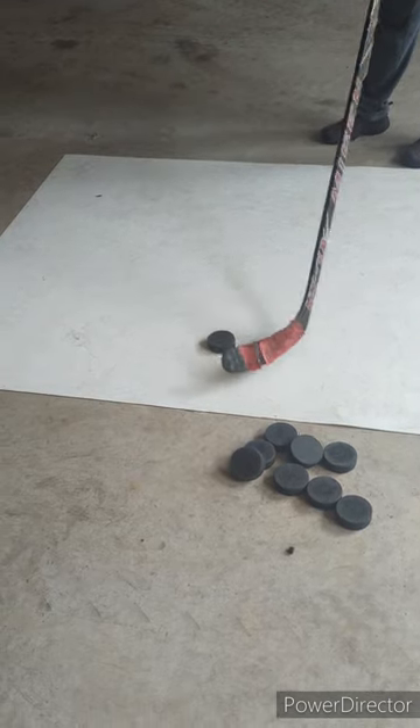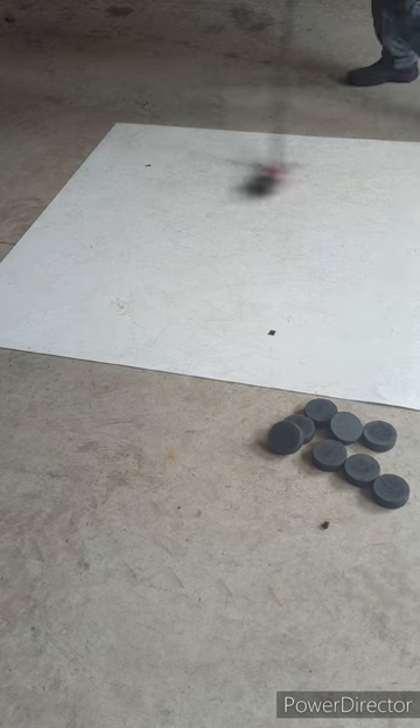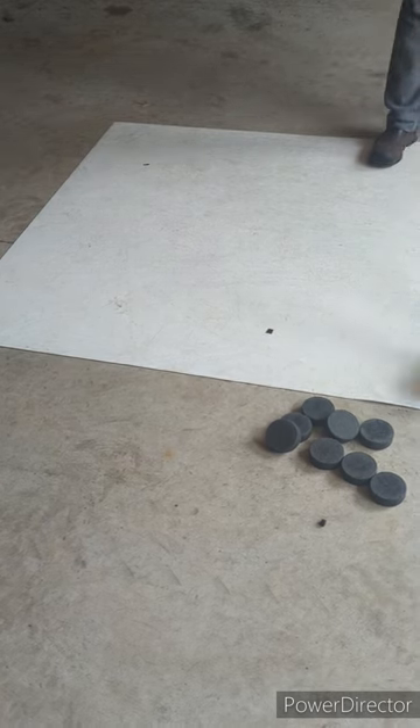Start in the front, make a move, toe drag straight across to a snap shot.